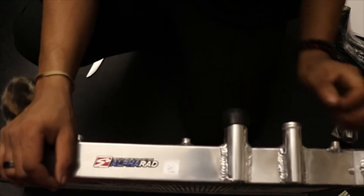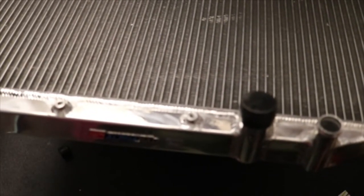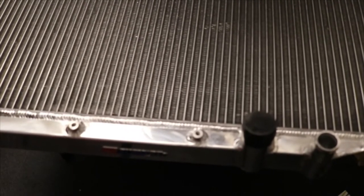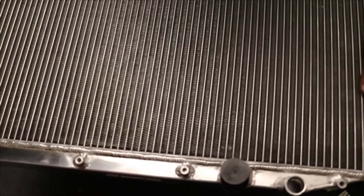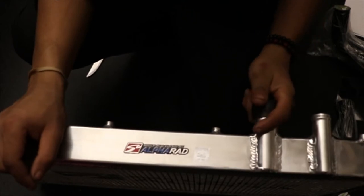Hopefully everything lines up properly and fits right — as a radiator, it really shouldn't be much of an issue. I do see that it has the fan bolt holes right here, everything should be direct bolt-on. Today I was gonna take the car to work and actually swap it out because that's where I had the parts delivered to, but I tried to turn on the car and right away it started spewing coolant, so I decided not to drive it just to be safe.